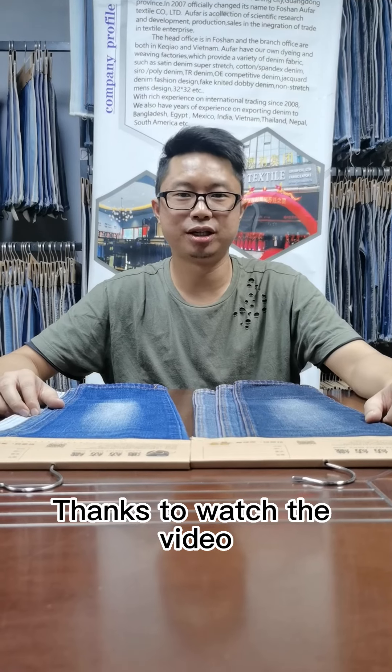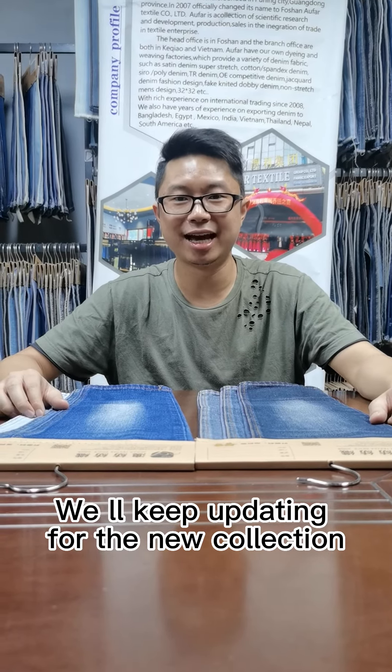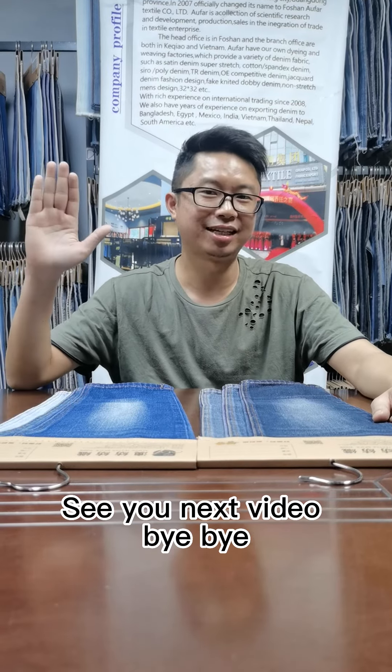Thanks for watching the video. We will keep updating with the new collection. See you in the next video. Bye bye.